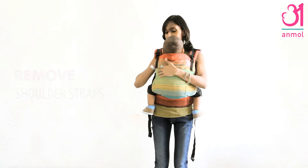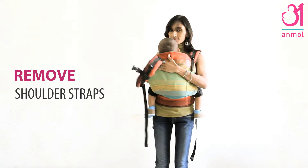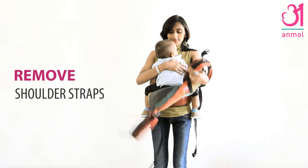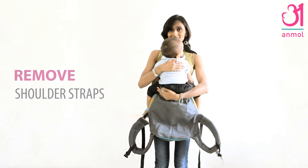Carefully remove the shoulder straps one by one, maintaining a hand on your baby. Now you can safely place baby down with both hands.